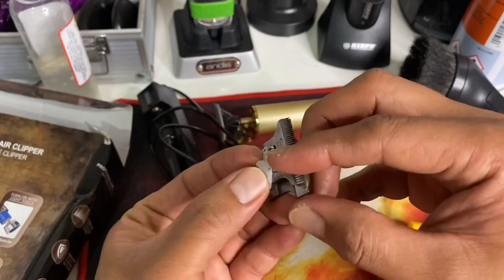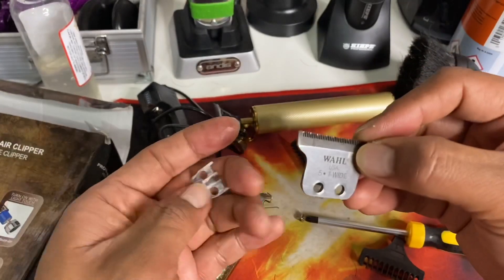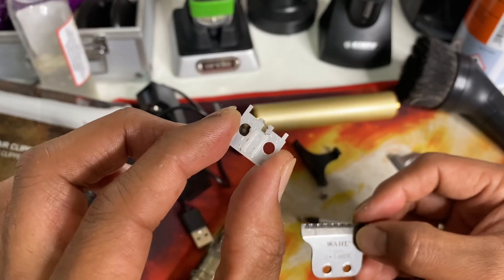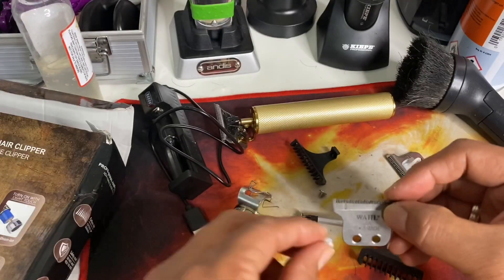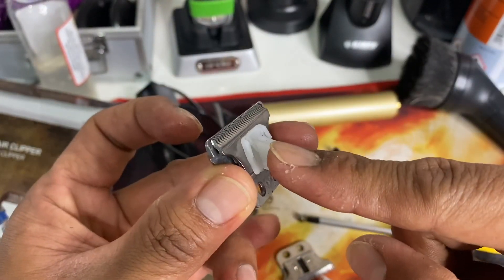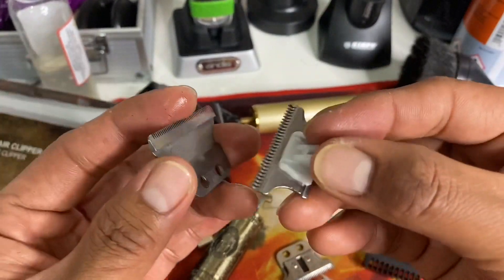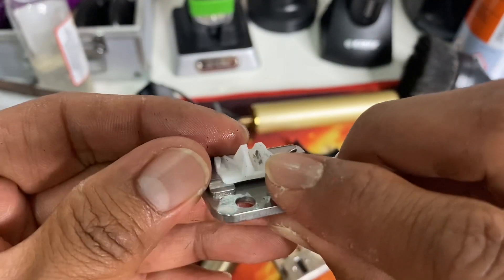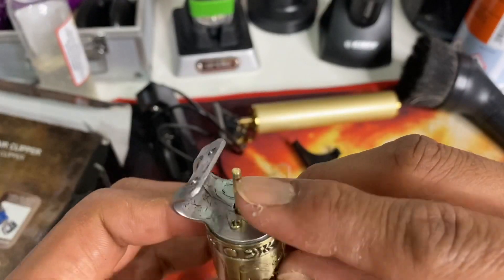Before you put your Wahl Detailer or T-Wide blade on this trimmer, you're going to need the original cam follower of the Wahl Detailer. You cannot use the cam follower which comes with the stock blade of this Buddha trimmer. As you can observe, it has a very wide opening where the rotor comes in, because the rotor itself is very thick.